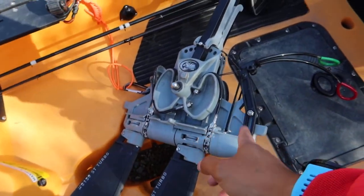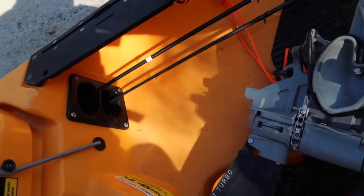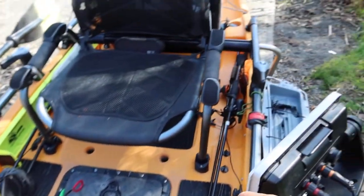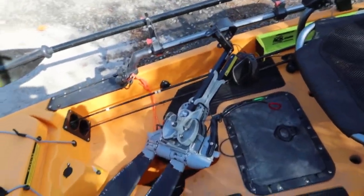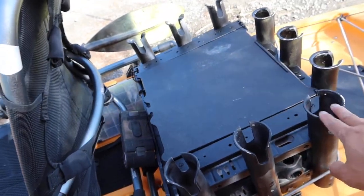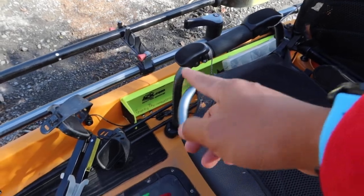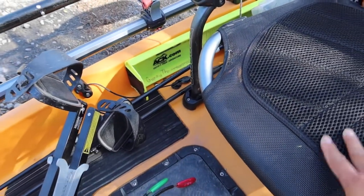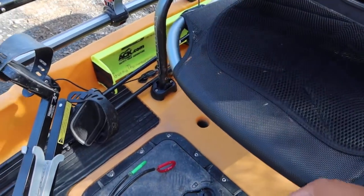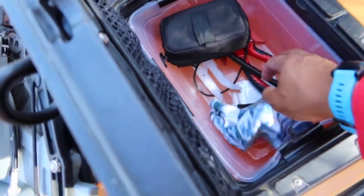I've got a Mirage Drive 180 with the turbo fin - I love this drive. I need to service it because I haven't in a long time, I just put grease on it. I've got two rod holders here and two rods there, so four total. I love that I can put them on top of my SUV or take them off on a windy day. I've got nine rod holders but I don't use them all today. Over there is my measuring board, and under that I usually have a bunch of tackle boxes.